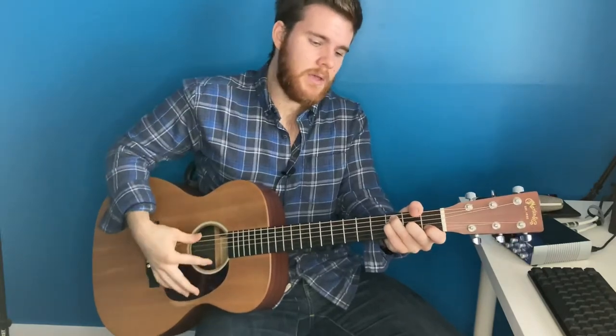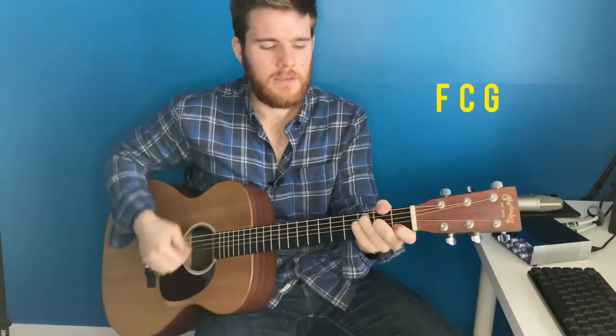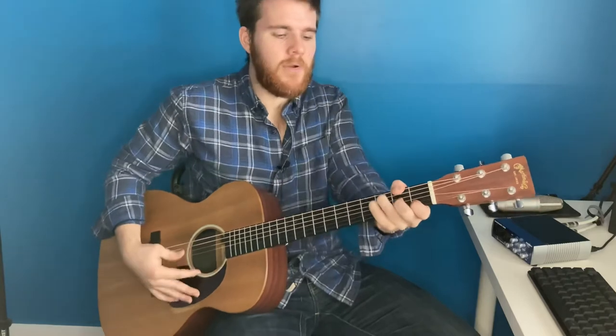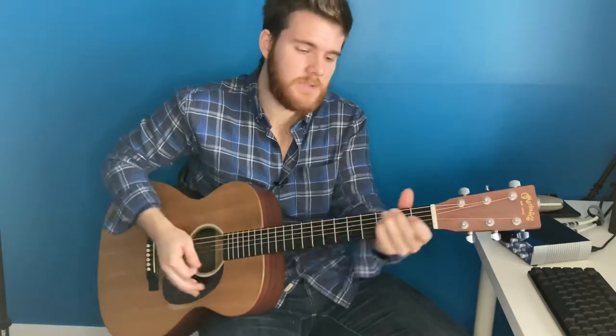And then you'll go into the "safe to shore" part: "I will trust the promise, you will carry me." What I do there is hit the G and then fill it up with some strums: "I will trust the promise, you will carry me safe to shore." The "safe to shore" part is F to C, and the way I play that is with a hammer-on. Then playing the G. Let's go over that part one more time: "And I will trust the promise, you will carry me safe to shore." Now back to C, safe to shore.